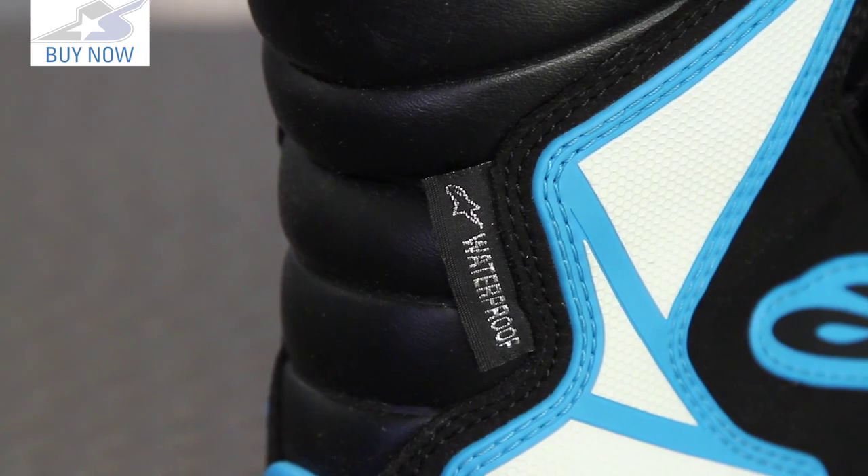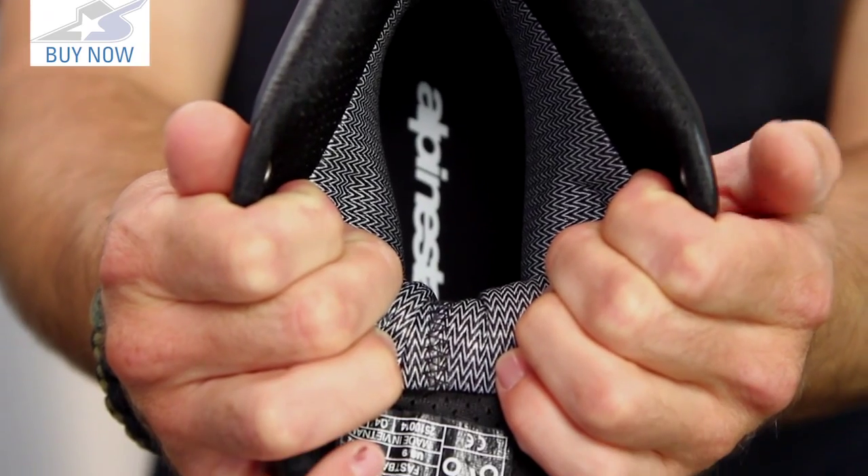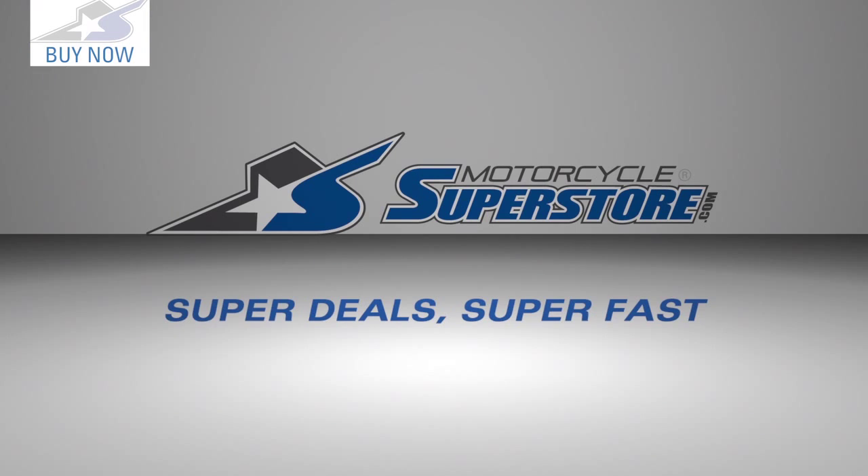Check this thing out online and leave your comments. It is the waterproof shoe, so year-round wearability is a great feature, and it has that internal liner system built in. Thanks for watching — leave your thoughts on this Fastback and subscribe to our YouTube channel for more product videos.